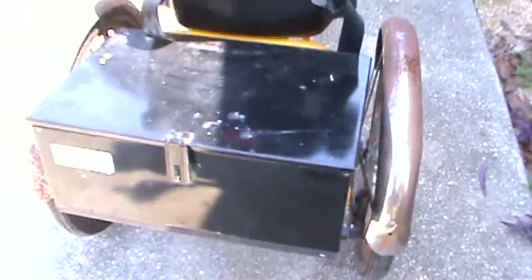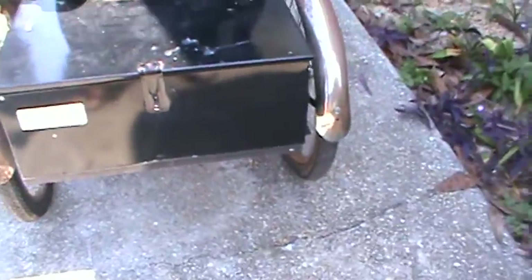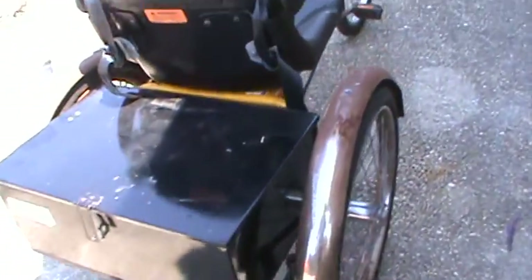Most of the stickers are intact and fine. This one has the optional trunk — that's actually a factory trunk from Worksmans. I'm going to guess this thing is over 10 years old. The seat's in really good condition, with flip-up armrests and a seatbelt if you want.